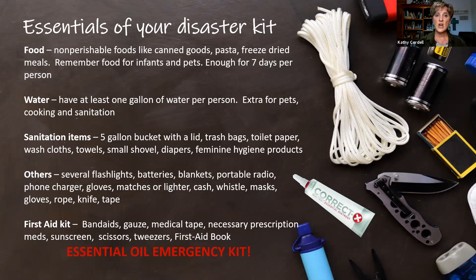We need to make sure that we have nonperishable foods — canned goods, pastas, freeze-dried meals. Make sure you're not forgetting infants, pets, the elderly, or anyone with special needs. You want at least enough food for seven days per person. For water, have at least one gallon per person — you can buy those big gallon jugs or a case of bottled water. Be sure to have extra water available for pets, cooking, and sanitation. Sanitation items: a five-gallon bucket, trash bags, toilet paper, washcloths, towels, diapers, and feminine hygiene products.